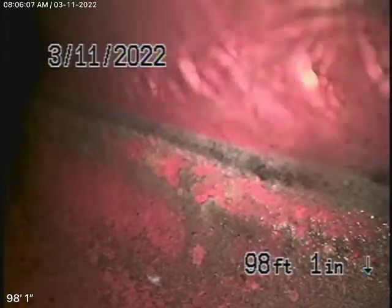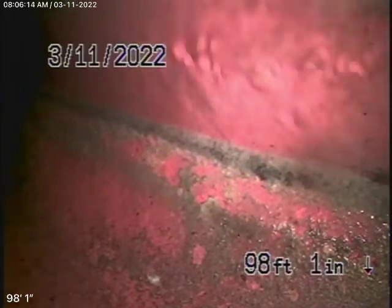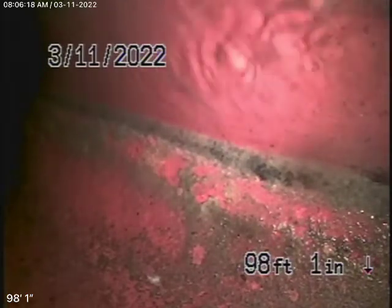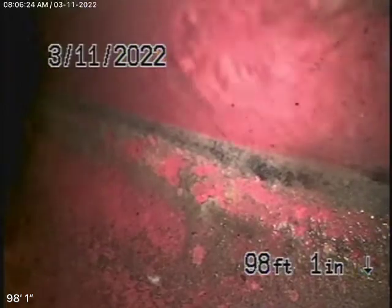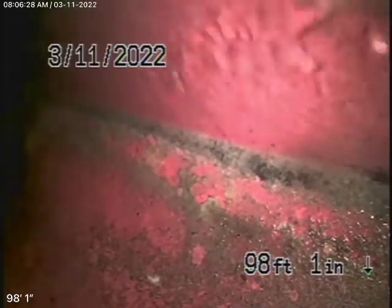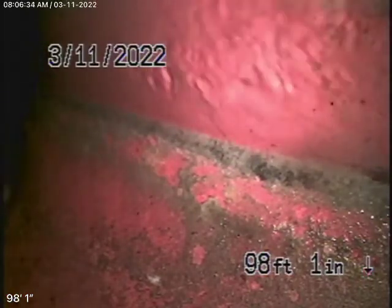We've started by running our camera from a 3-inch clean-out on the left-hand side of the house — right where the water shut-off valve is. We've got our camera in, and we're all the way out to the city connection in the street.